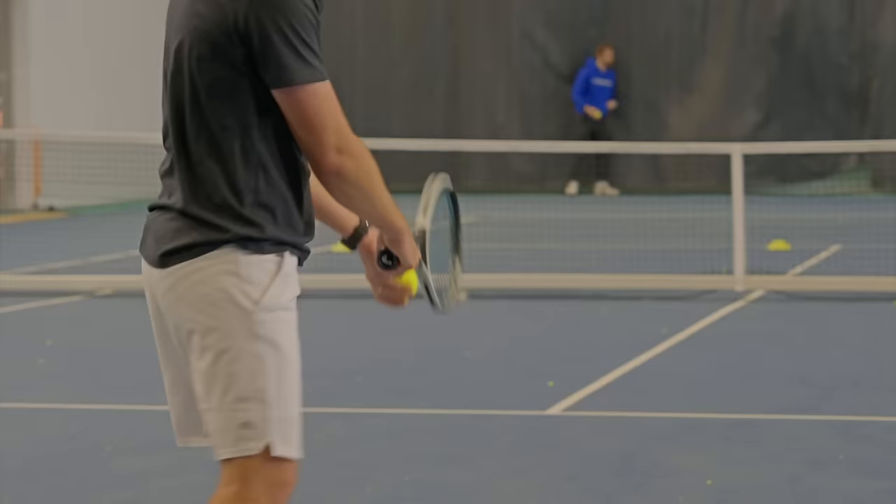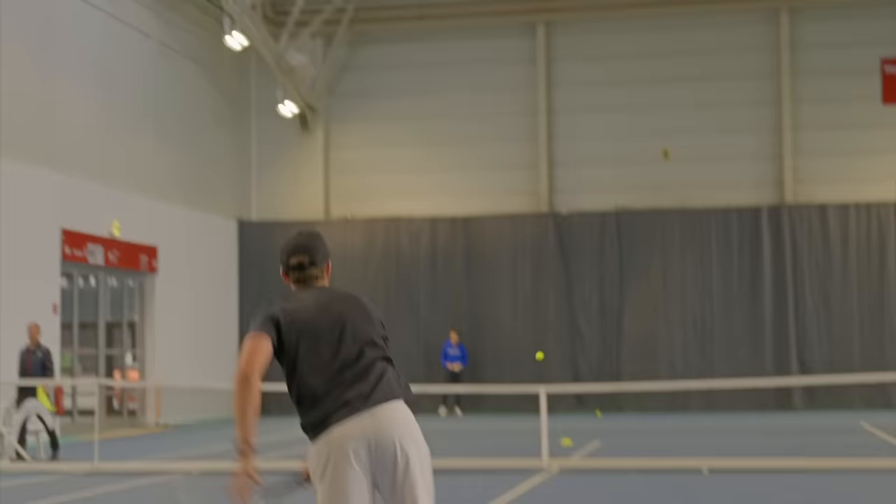If you hang around to the end of the video you'll find out which racket I hit my biggest serves with. My second practice I took the Boom Pro onto court in a practice set against one of my coaches, so I'll show you some footage from that as well.